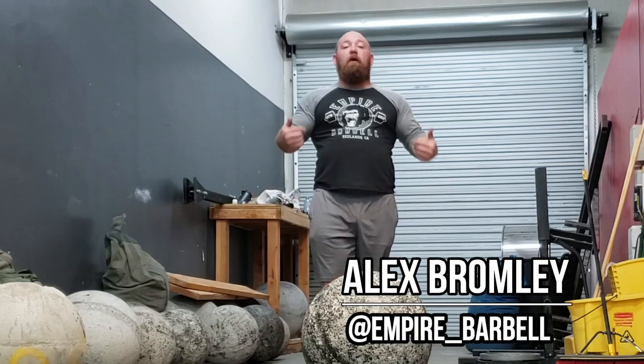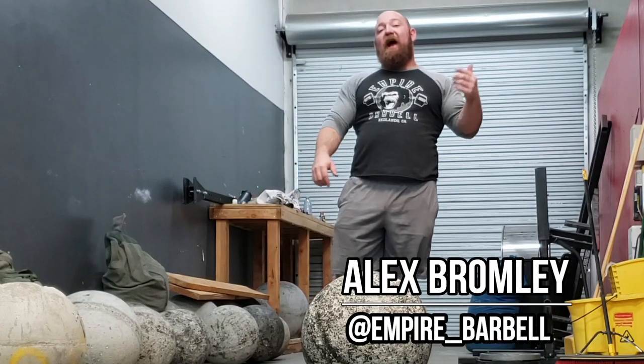What's going on guys? It's Bromley from Empower Barbell. Today we're going to fix your atlas stone load.